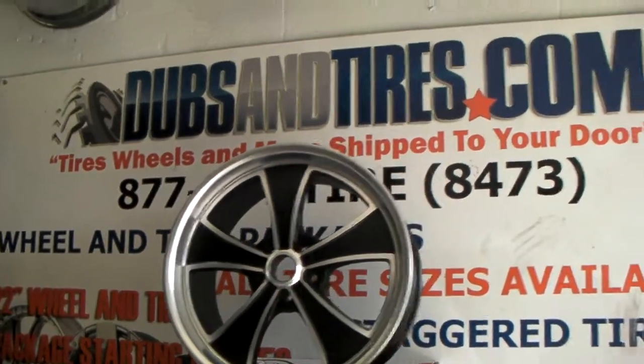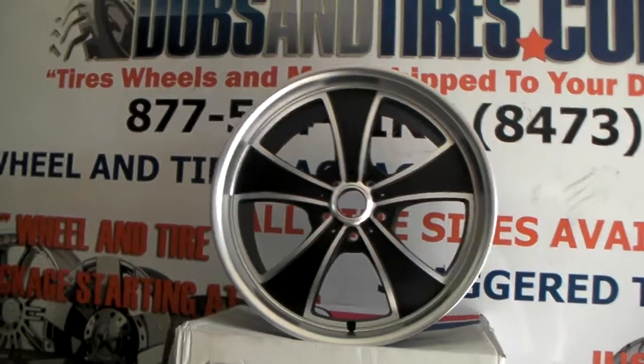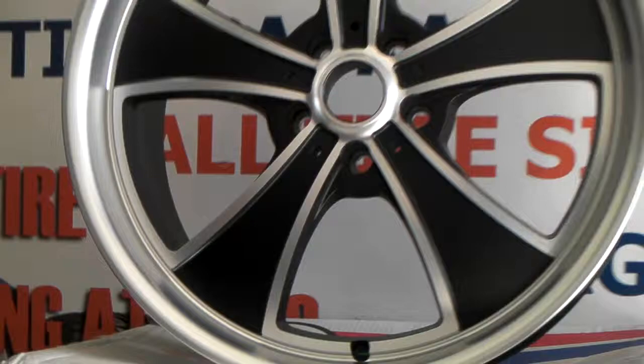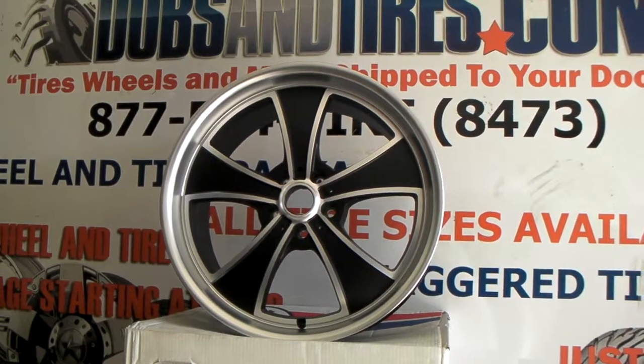It has a smaller lip to make sure clearance for brake calipers, but it's a very nice looking wheel. You can find these online at DovesAndTires.com or call us at 877-544-8473. This is your boy KB from Doves & Tires TV, signing off.